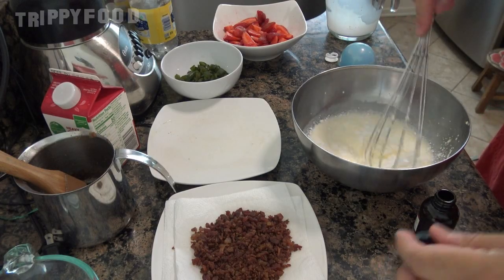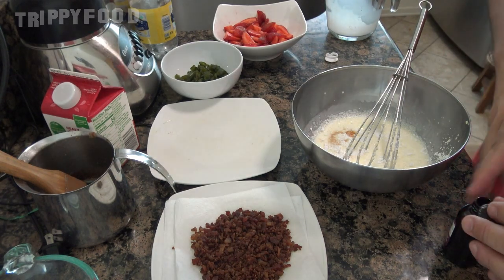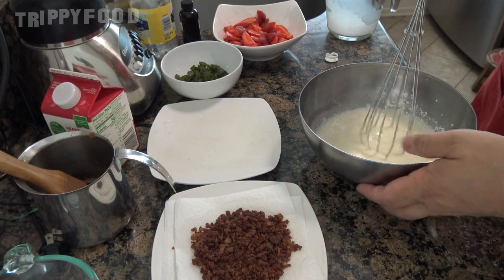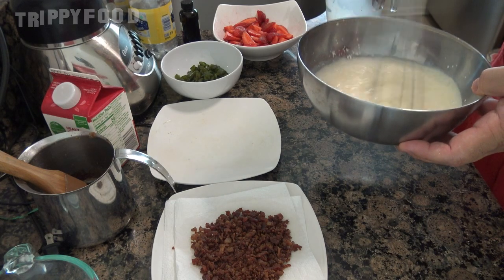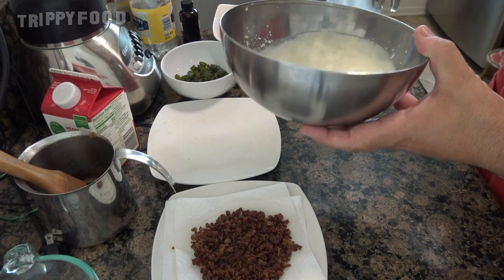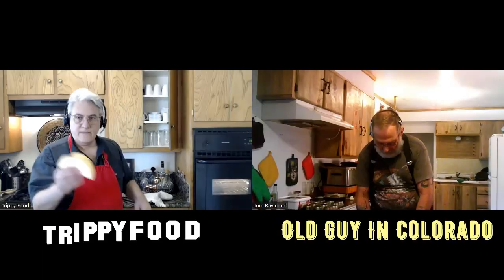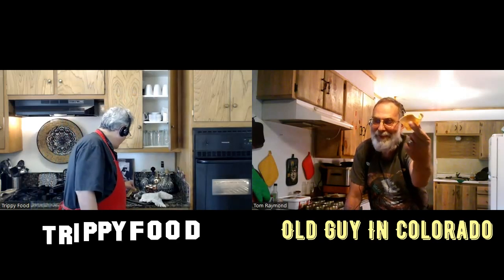There we go. Awesome. Mine kind of turned into more of a tortilla boat than a taco shape. That could be a new thing — tortilla boat. Taste is going to be perfect. A little whipped cream. I think that's going to do it. It may be a little soft, but I think it's going to be okay. Mine turned out — look at that. Well, like you said, you got more in there.